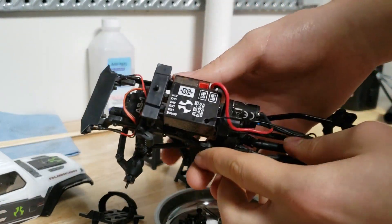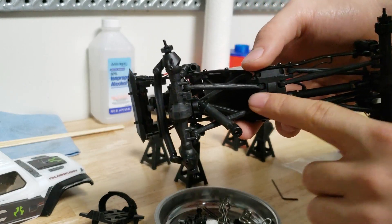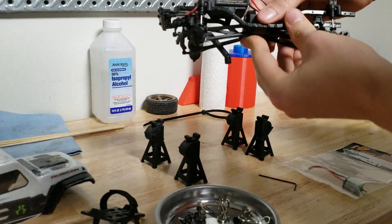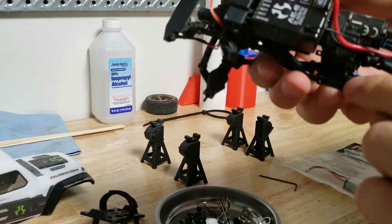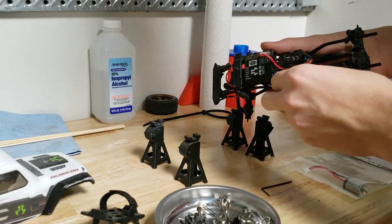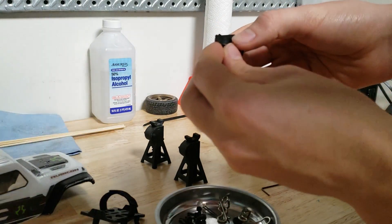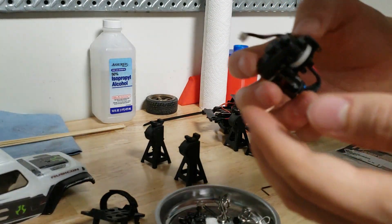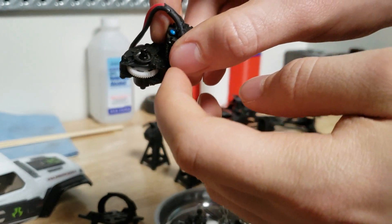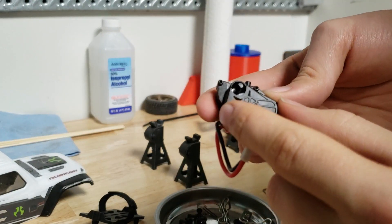So now let's unplug the motor, just like that. And then let's remove the two bottom screws holding the transmission and motor on. The screws are out - looks like there is one right there, so take note of that one. And there is the transmission. Make sure you get that screw out so you don't lose it. You can see the gear is exposed here, and the other part of the skid plate has the other half of this. So next we need to take off the cover.